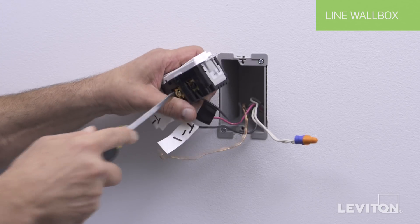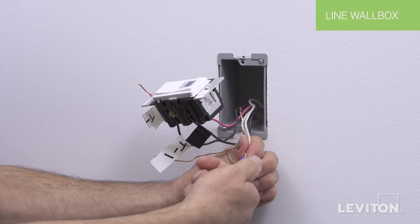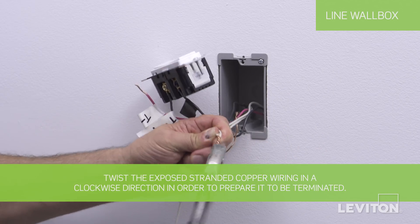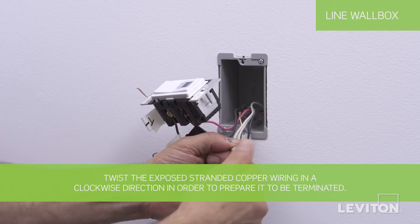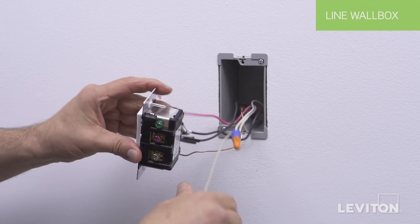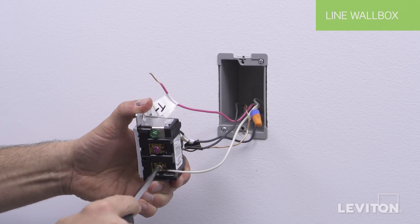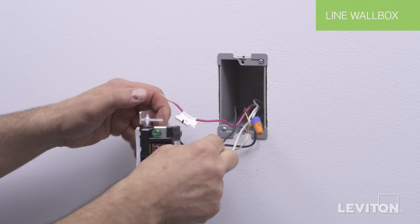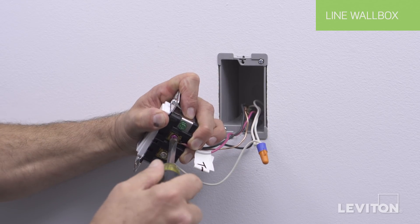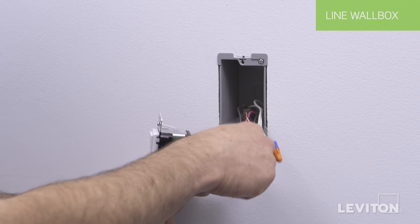Note the color of this Traveler wire, as it will be referenced in the next wall box. Next, if the device requires a neutral, twist the exposed stranded copper wire in a clockwise direction to prepare it for termination. Insert the white wall box neutral wire under the back wire terminal clamp labeled WH. Tighten the screw firmly. Next, insert the second Traveler wire under the back wire terminal clamp labeled RD. Tighten the screw firmly. Note the color of this Traveler wire, as it will be referenced in the next wall box.